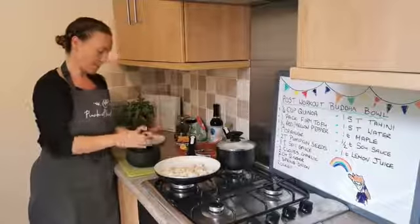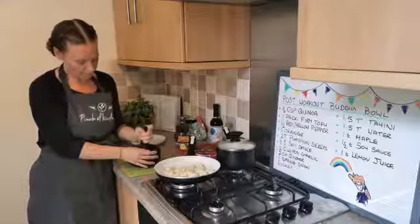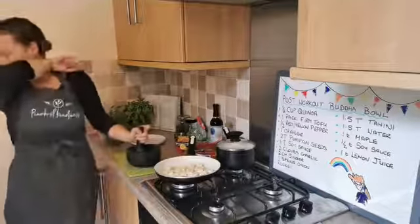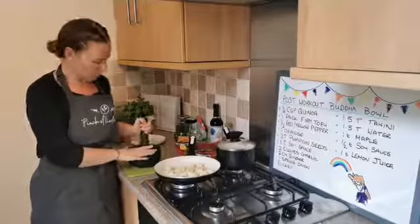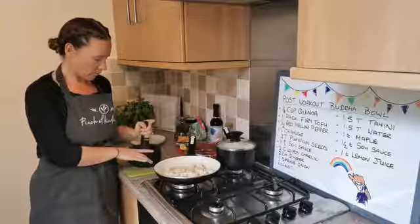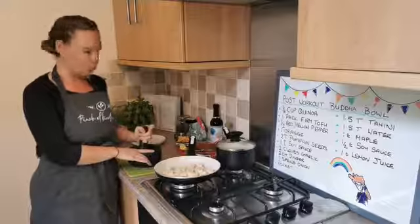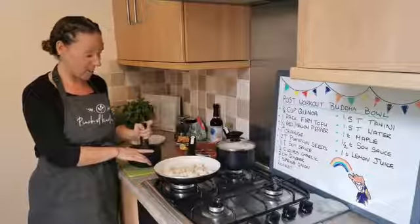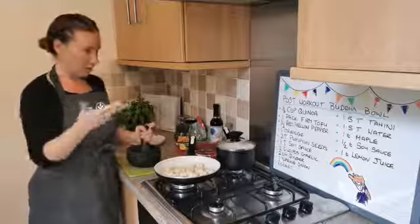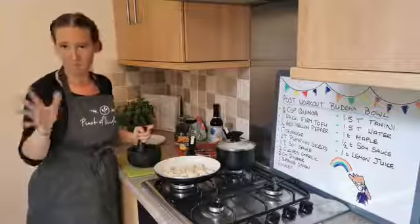So let's crush this up — if you want to grate it or chop it, you go for it. Anyone that's cooking along, just let me know how you're getting on. If you need me to repeat anything, this is quite a straightforward recipe. And like I said, it's a Buddha bowl — as long as you've got your protein and your sodium, and we're going to get our complex carbs from our veg and our grains, you're all done.